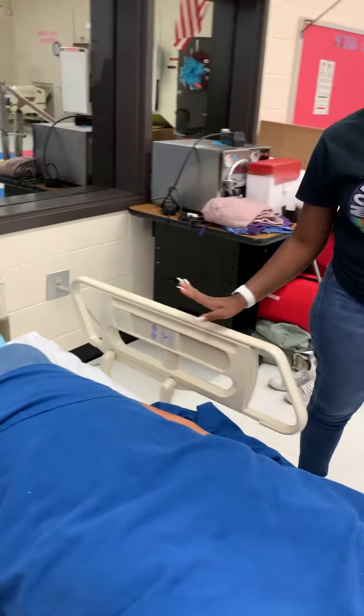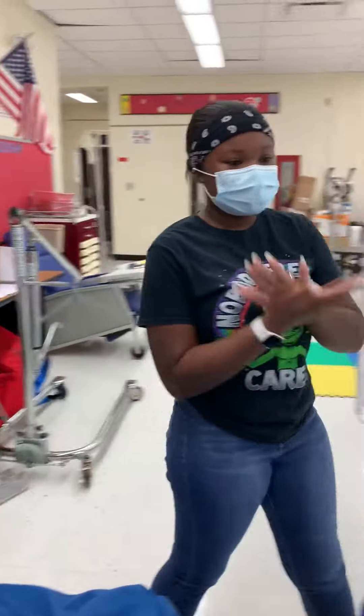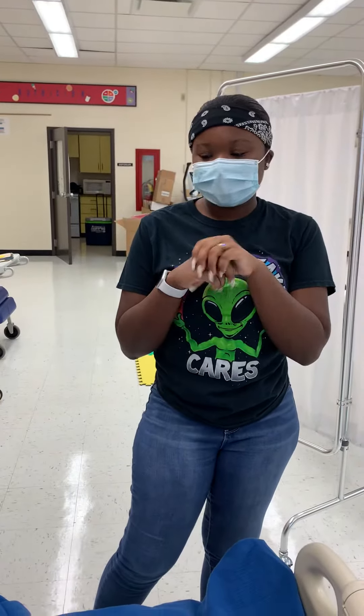I'm going to put my patient back up. Make sure my bed is at its lowest level. My patient is comfortable. Make sure I give her a call light. Then I'm going to wash my hands. And that's it.